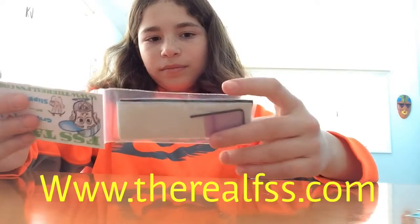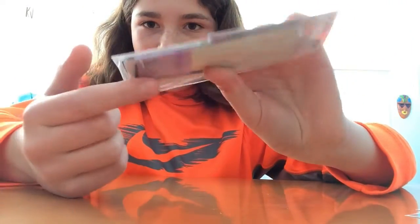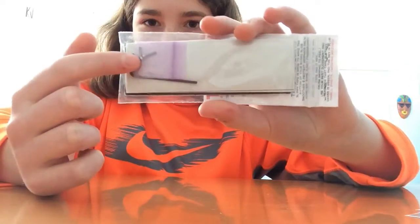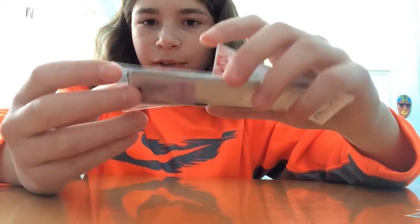And then there's another one of these stickers in here, and then this is the tape. And then these are just hardware to help with the screws and stuff like that. The tape is in here — it's black, it's hard to see.